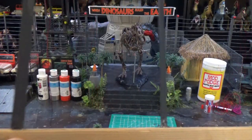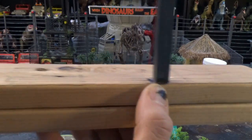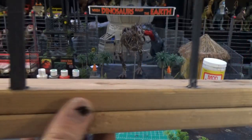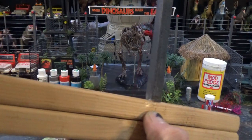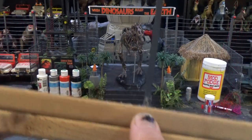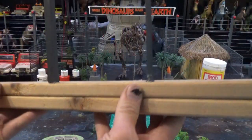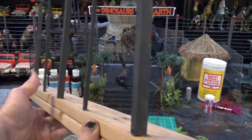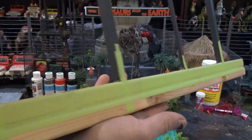Once the fence posts are glued in, reinforce them at the bottom with glue gun glue. If you know a stronger glue and want to use that, feel free. You can use a popsicle stick or a dowel to reinforce, but for aesthetics I'm going to use tightly pulled painters tape instead. Put in some tape support.